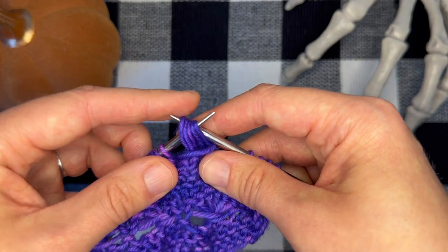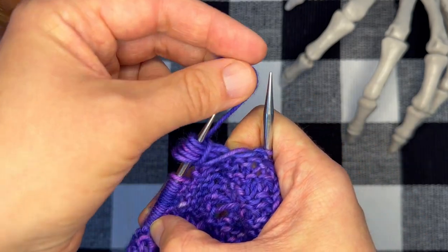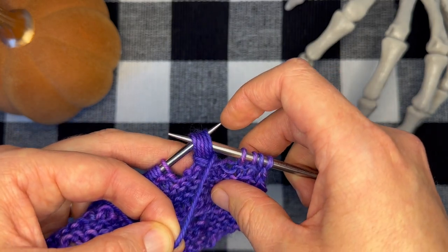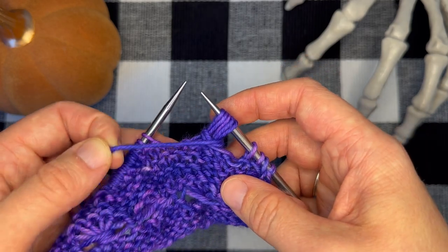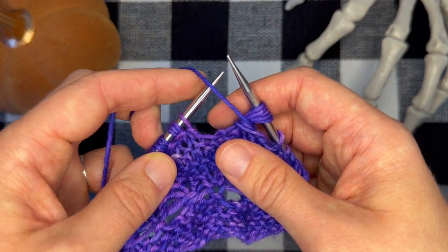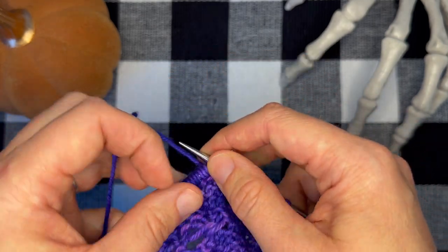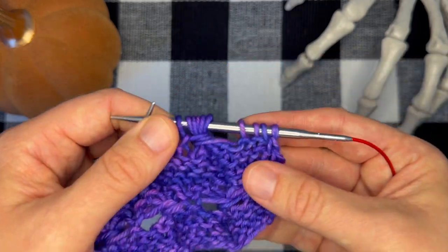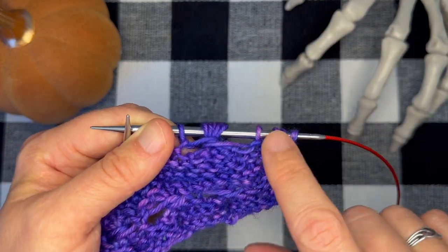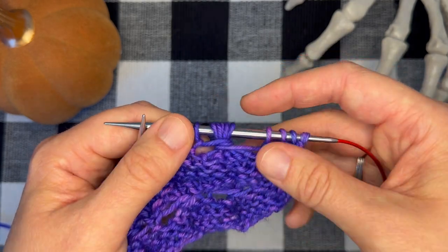I'm going to do that once more: slip all five stitches to my right-hand needle, bring my working yarn to the front of my work, then slip all five stitches back to my left-hand needle, bring my working yarn back to the front of my work, then one final time slip all five elongated stitches back to my right-hand needle. For that next stitch, which is a knit stitch, I need to bring my yarn to the back of my work and knit that stitch. You can see there's a large gap between the broomstick stitch and the previous stitch.